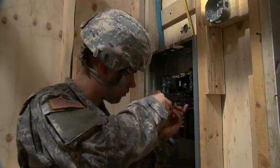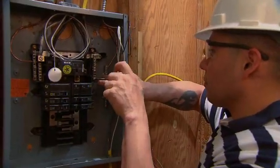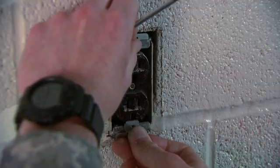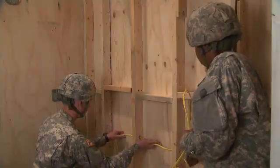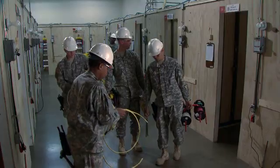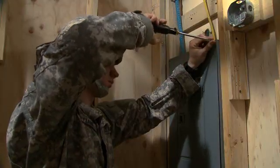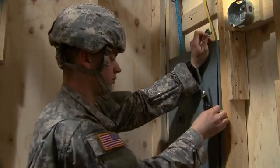Serving in this MOS can help you transition from the military to the civilian employment sector. So, if you understand the hazards of electrical work and like working with your hands, you are invited to join the men and women who have made their Army careers Military Occupational Specialty Interior Electrician.